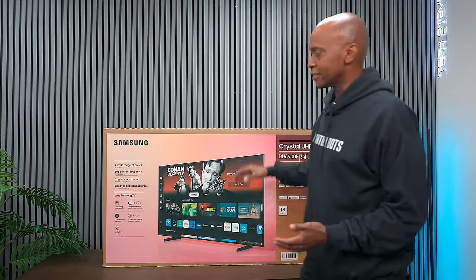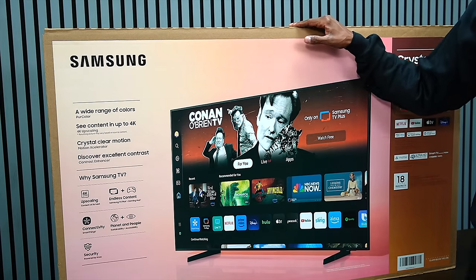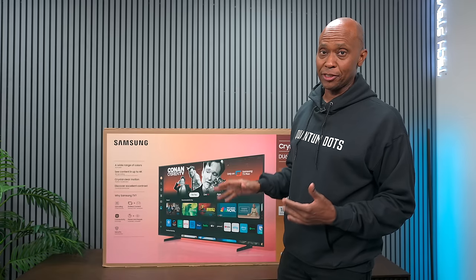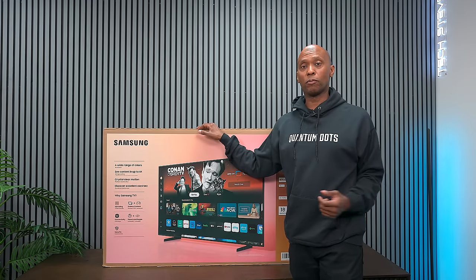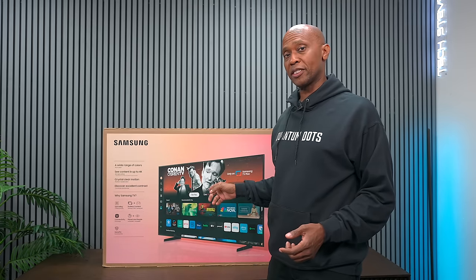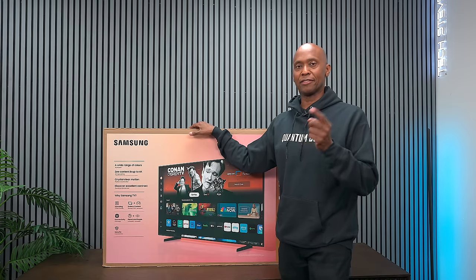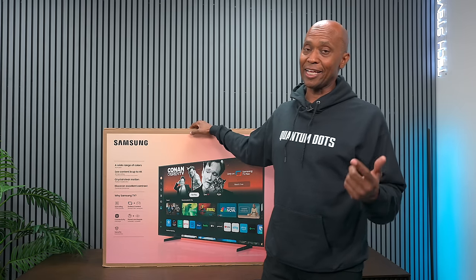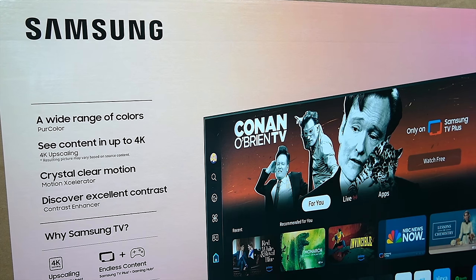Hey everyone, Tech Steve here, and this is the Samsung DU6900 — the least expensive Samsung 4K TV you can buy that's a 2024 model. This TV is not available everywhere; I have seen it on Samsung and Best Buy, and I'll leave those links in the description. It's available in a 50-inch, 55-inch, 60-inch, and 75-inch, so there's no 65 or 85-inch model available.